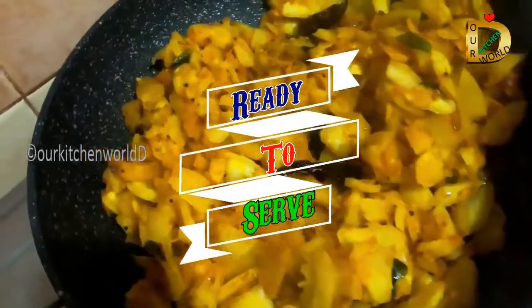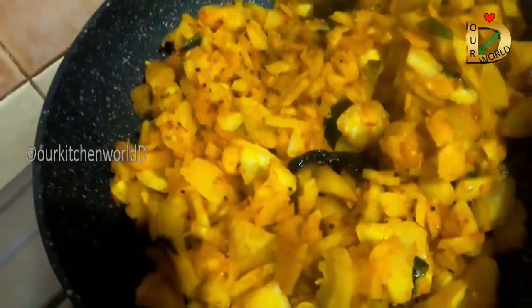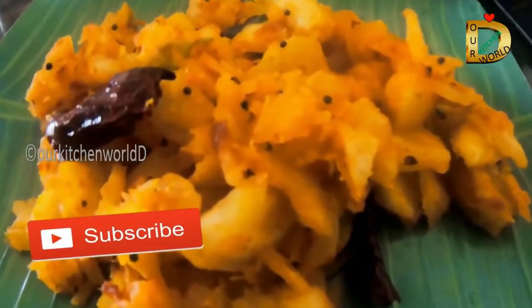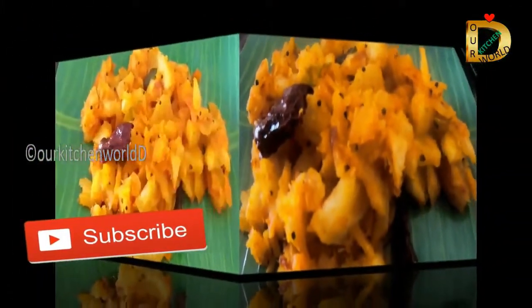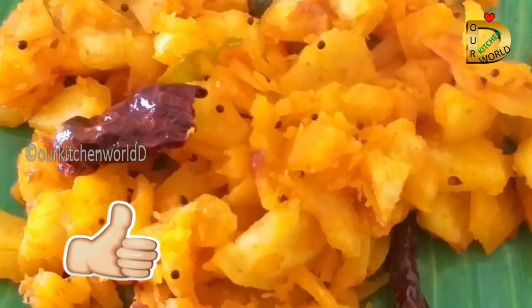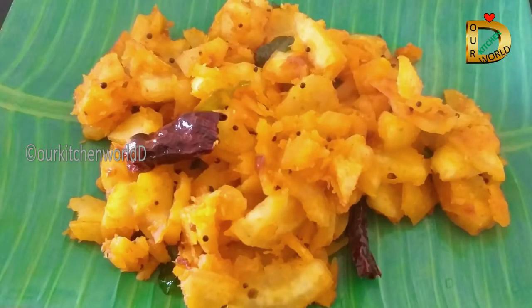It's easy to taste the cup. Thank you so much. Subscribe to this video. See you next time. Bye.